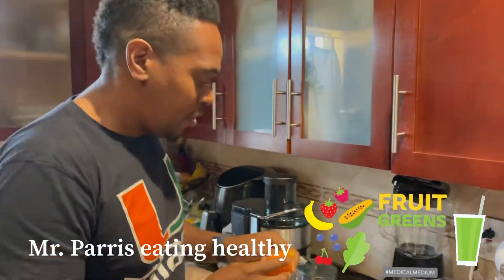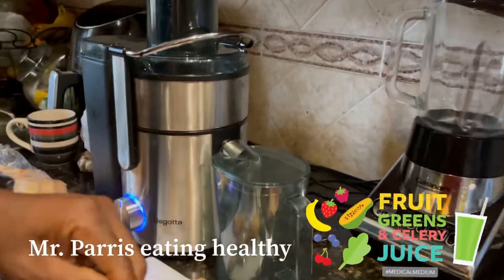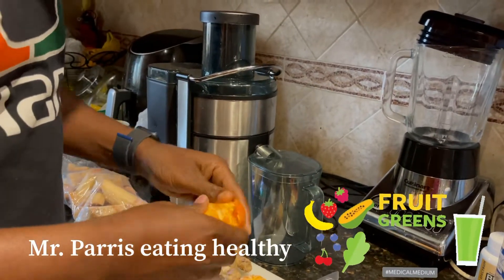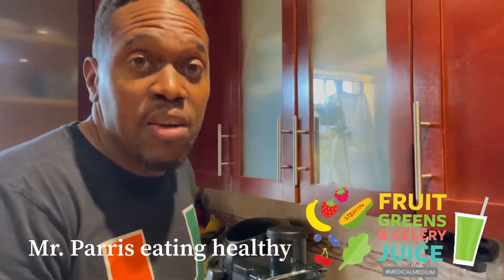It's beautiful. Now, my wife just got this new machine here. I'm gonna test it out. She told me not to juice because I broke the last one, so I gotta be careful on this one, guys.